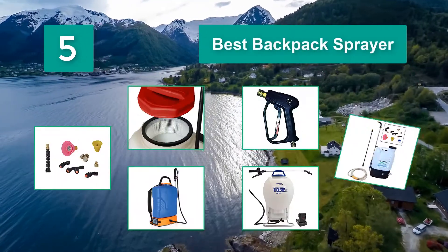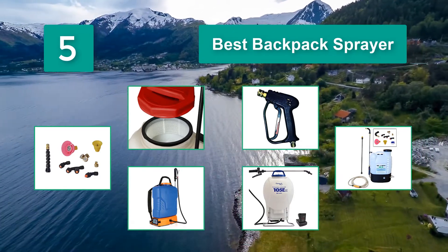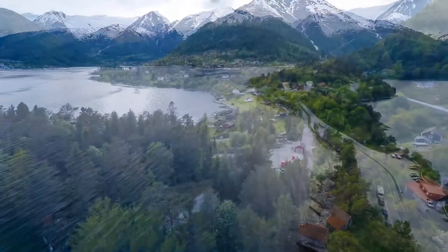A backpack sprayer is an awesome tool for applying chemical products to turf, trees, and gardens to help kill insects, enrich your soil, and feed your plants. The price of a high-quality backpack sprayer varies depending on the size of the spray tank.